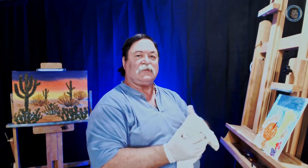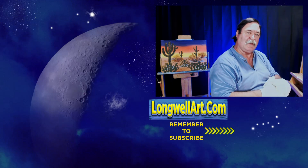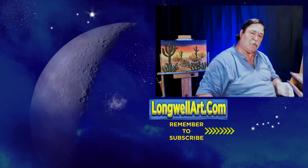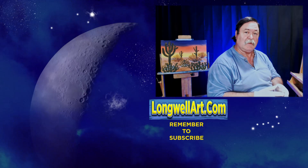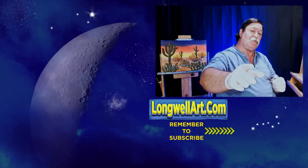Hope you enjoyed this little adventure. I appreciate you stopping by. Remember to continue to create, because creating brings contentment. That benefits your health and your happiness. And while you're creating, most of all, be sure you have fun.